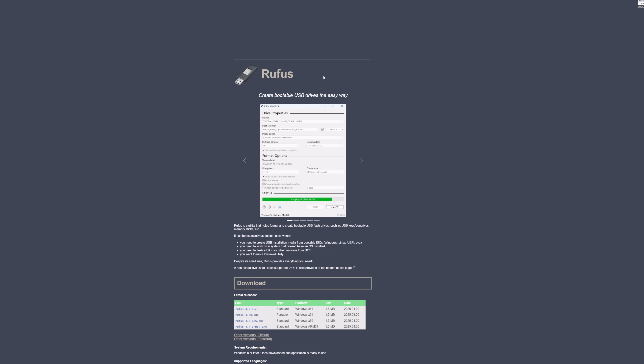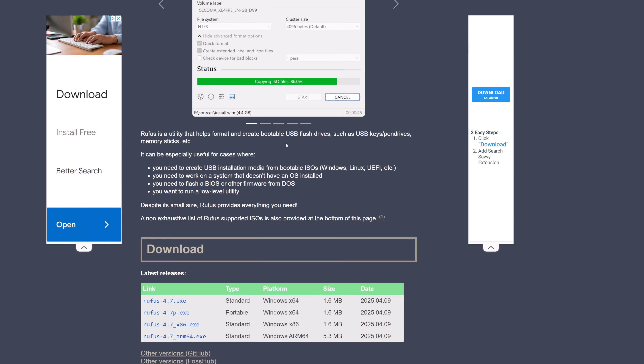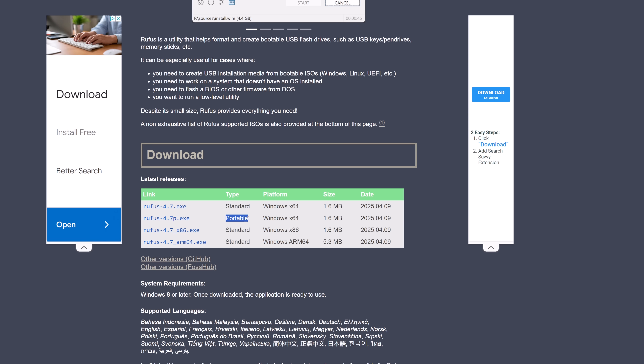When you click on the download, Steam will give you a warning sign — go ahead and click Continue. When you get to the Rufus site, go ahead and download the portable version. The portable version just means it doesn't install; it'll just execute on the machine, which is all we need.